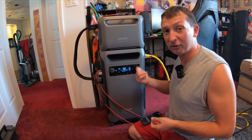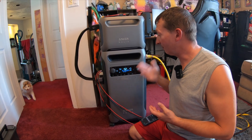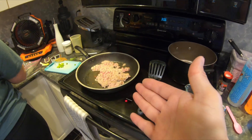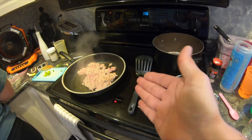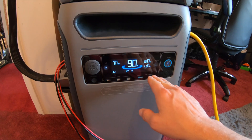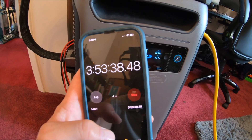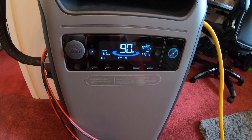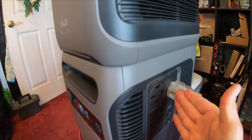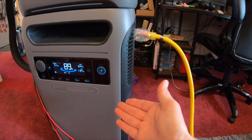I wanted to get a good idea of how long this unit can run my house on a sunny day, so if I lose power in wintertime I know what to expect. My wife just started cooking dinner on the electric stove. We're using 3,060 watts, still getting 1,190 watts of solar input, down to 90% at just under four hours. What's nice about the Anker is it outputs 240 volts, so you can power larger items like electric ranges.